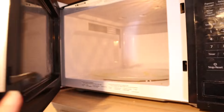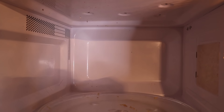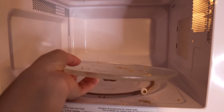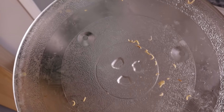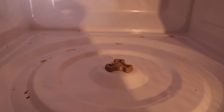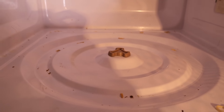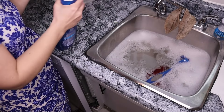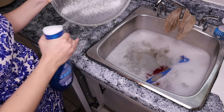The second place I'm going to try it is in my microwave. I'm going to use it on the door as well as on the inside and the glass dish. As you can see, my microwave was so gross and dirty — lots of grease, lots of butter on the glass dish as some had overflowed — so it really needed a good cleaning. I'm going to go ahead and try this and see how it works.